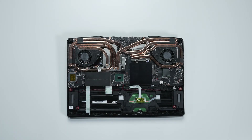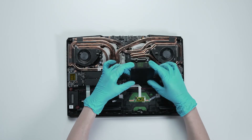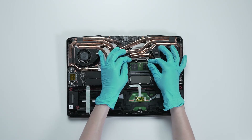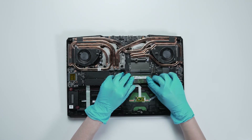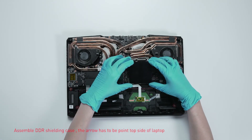If you want to upgrade the RAM, here is how you do it. Remove the DDR shell cover. Press the slot hooks with both hands to release and remove the existing memory module. Insert the new memory into the memory slot at a middle angle, then press it down. Finally, reassemble the DDR shell cover.